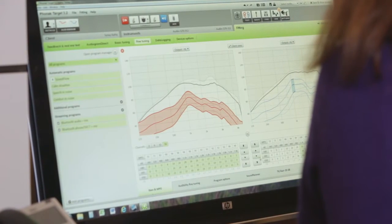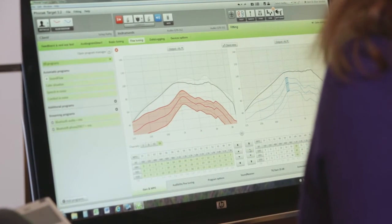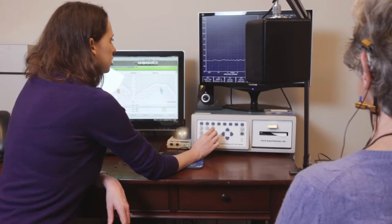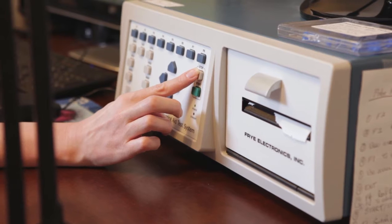We compare that to a target which is based on the patient's hearing levels and a fitting formula. We then look at how close we're meeting the target and then make adjustments to better match that target until we're satisfied that the correct amount of sound is being delivered to the patient's ear.